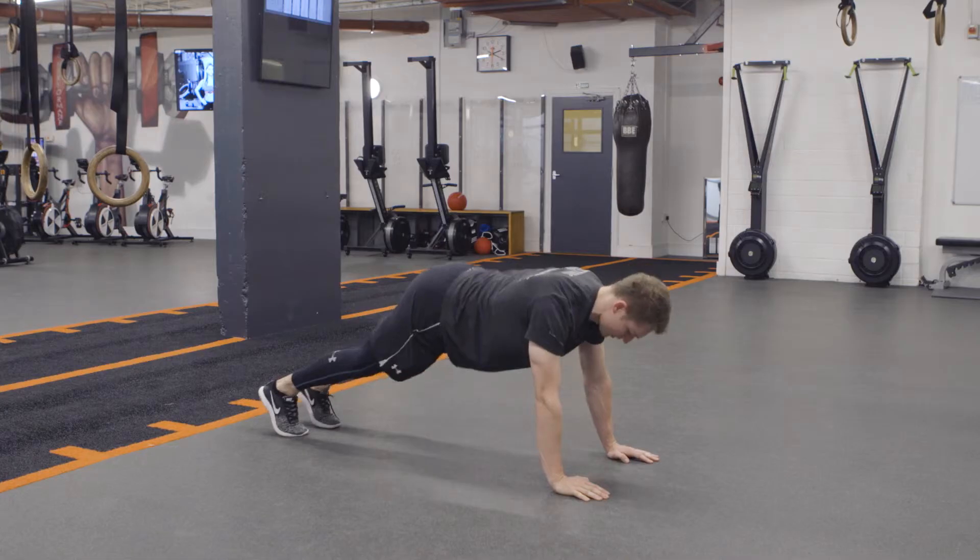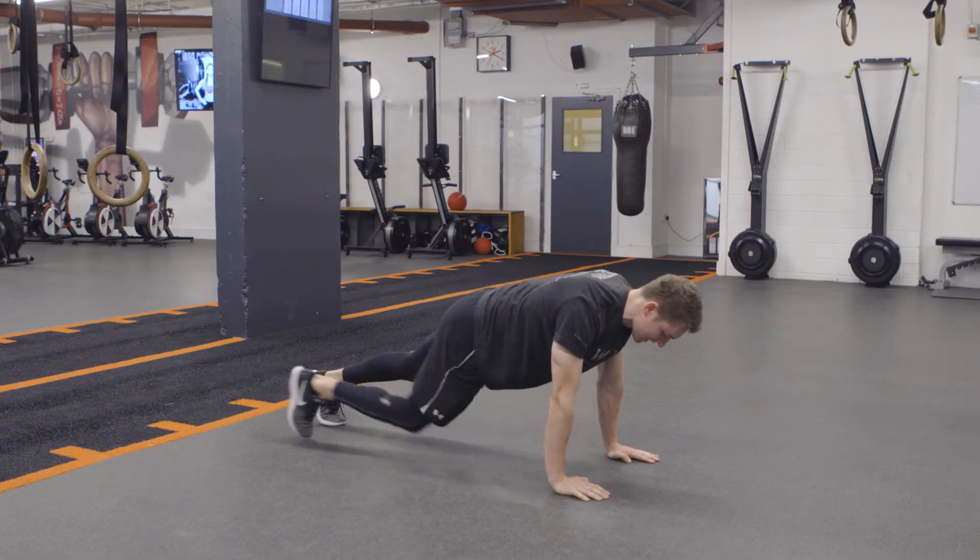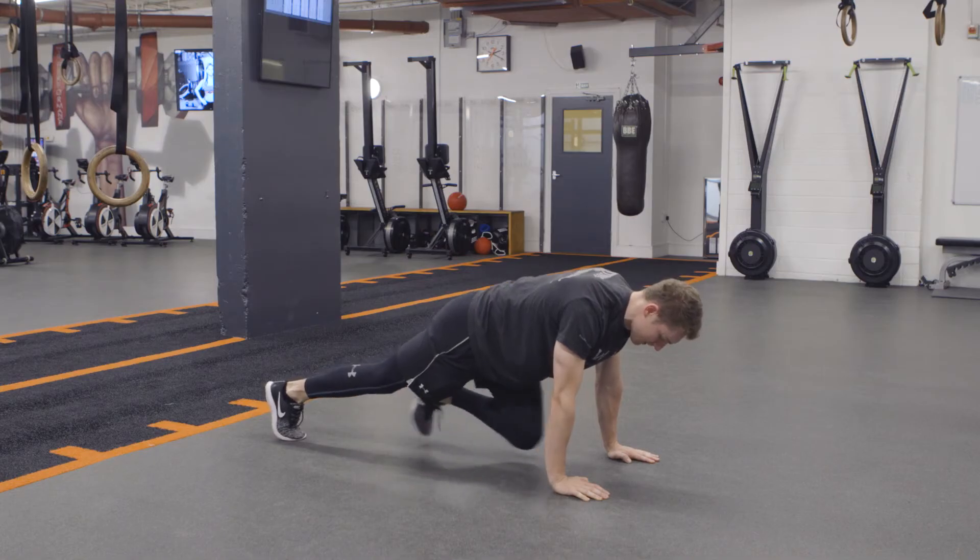On these, we're trying not to have any movement through the back — the torso should stay completely still the whole time.